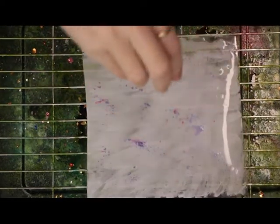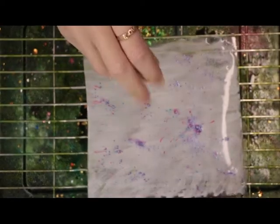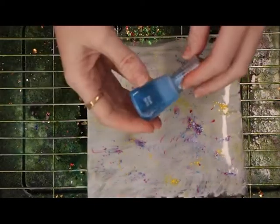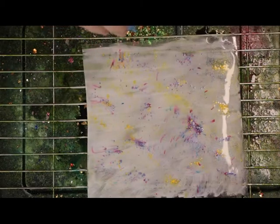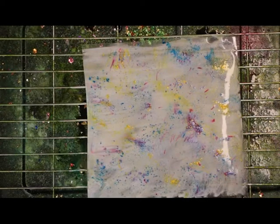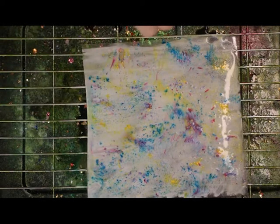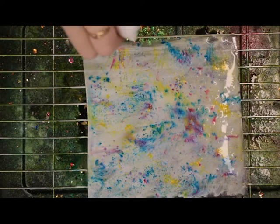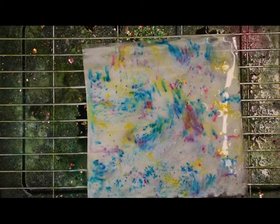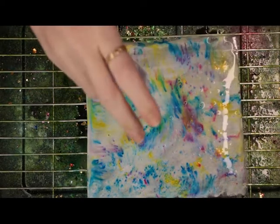Straight away we can see some of those colors starting to emerge. I'm going to add some Solar Flare and a little bit of Blue Blitz. Then again I can add my water, and I'm just going to add a little bit more of the Lilac Waterfall.